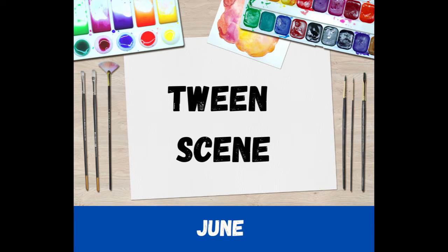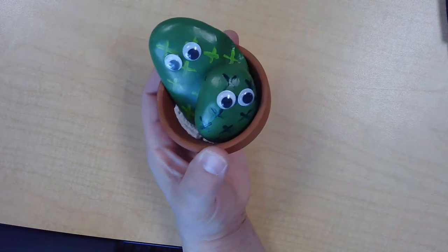Hi tweens! In today's craft we are going to be painting some rocks to look like cactus. They'll end up looking a little like that — very cute!